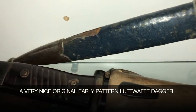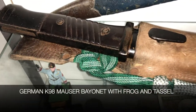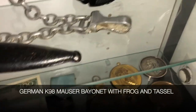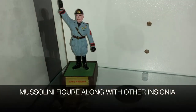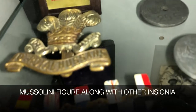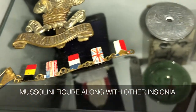They began issuing the second model dagger in 1937, so I'm not sure exactly when this particular dagger was made, but somewhere in the neighborhood of 1937 to the mid-1940s. It was part of a Luftwaffe officer's dress uniform, so this is considered a dress dagger or parade dagger. It's not really a combat knife — it's more for decoration and more of an award than an actual fighting knife.